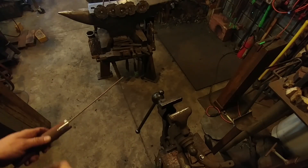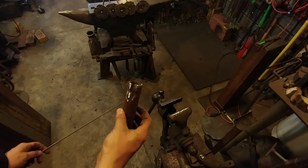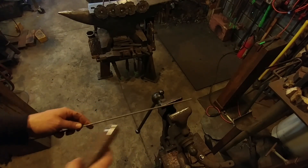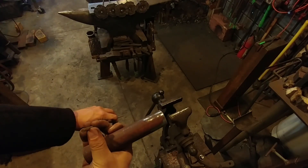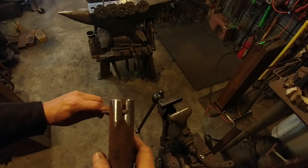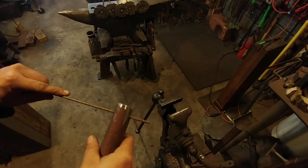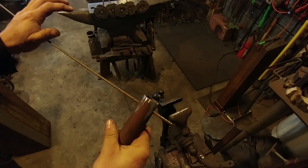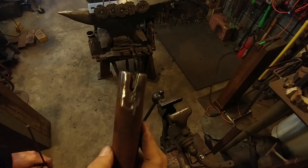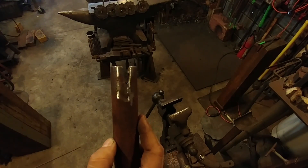Hello everyone, welcome back to the workshop. Today I want to show you a very handy little trick to make your own mild steel spring. This rod here is a piece of 1/8 inch diameter 1018 steel, and this here is an inch and a quarter pipe with a 3/16 inch slot cut in it. This is our tool for making the mild steel spring.